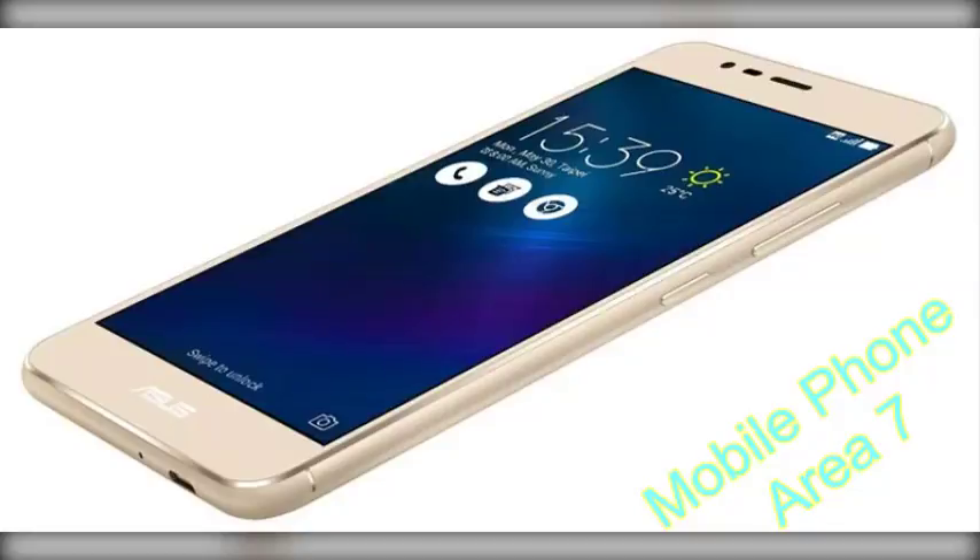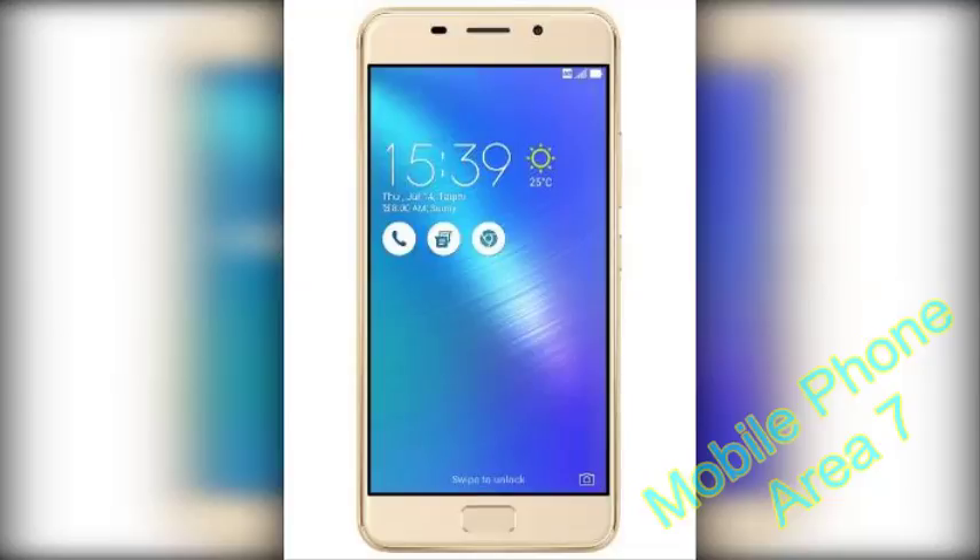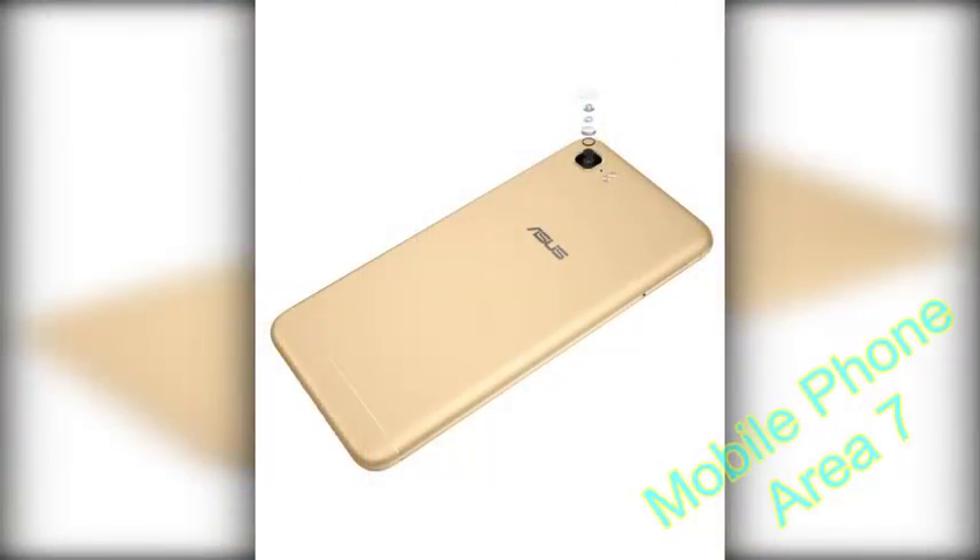On the right of the phone are the power and volume control buttons, which are easy to reach and comfortable to press. On the left is the SIM tray that can hold two SIM cards — mini plus nano — or one SIM and a microSD card.